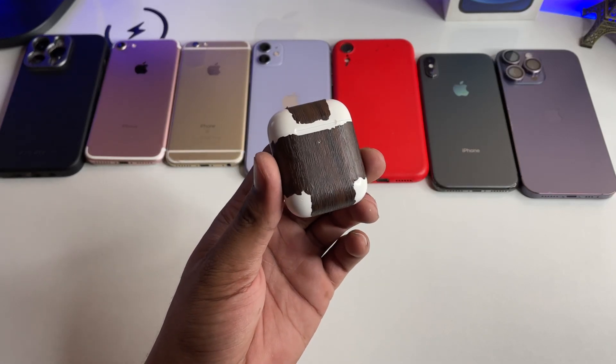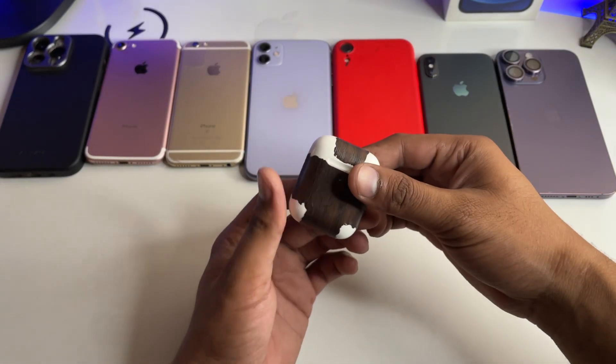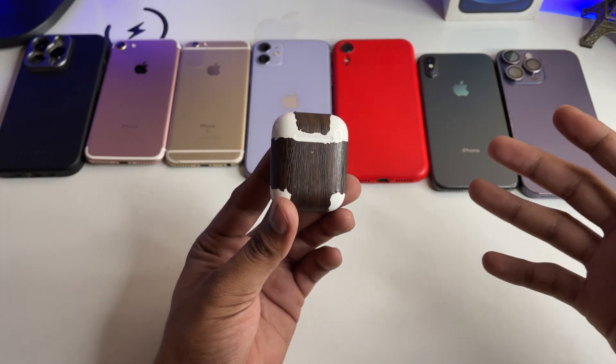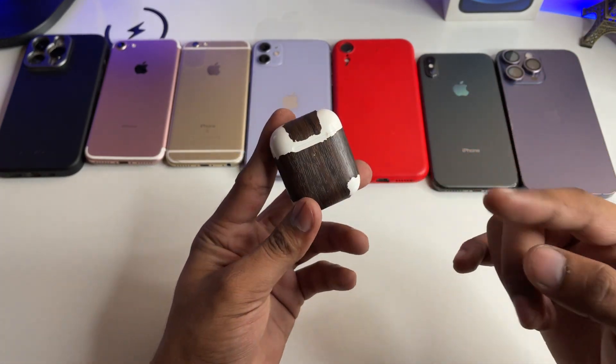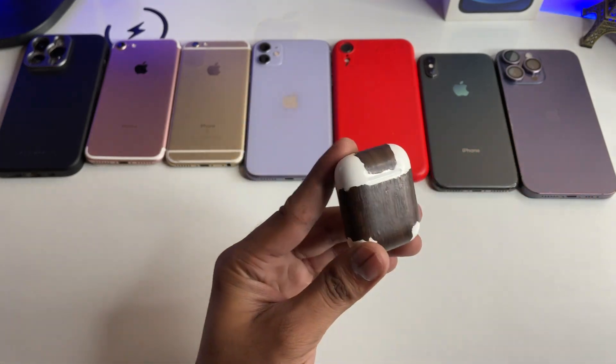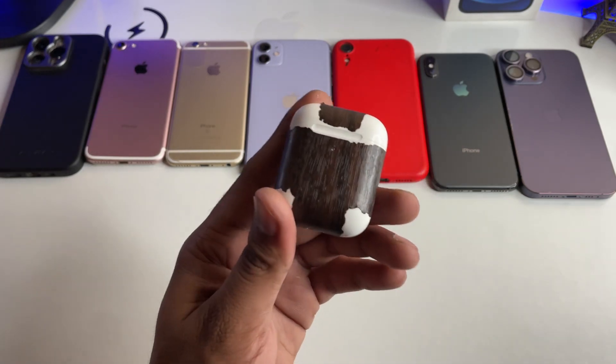Hi guys, welcome back to my channel. In this video I'm going to show you how to fix your AirPods if they are not charging — whether you have AirPods series one, series two, series three, Pro, or Pro 2.